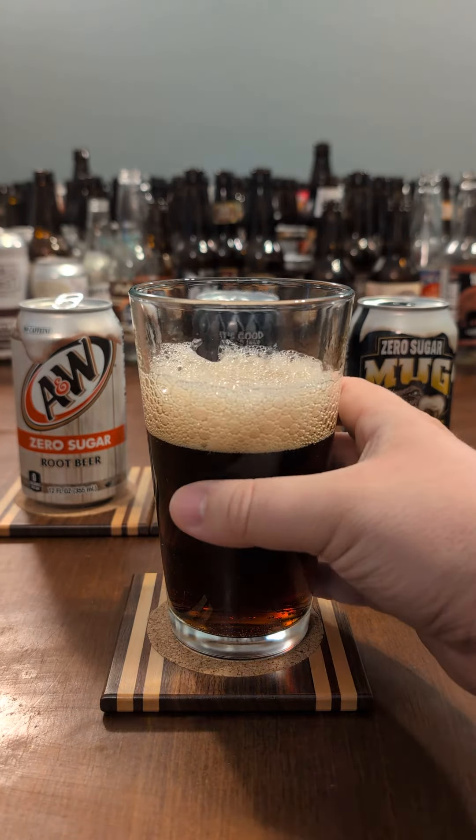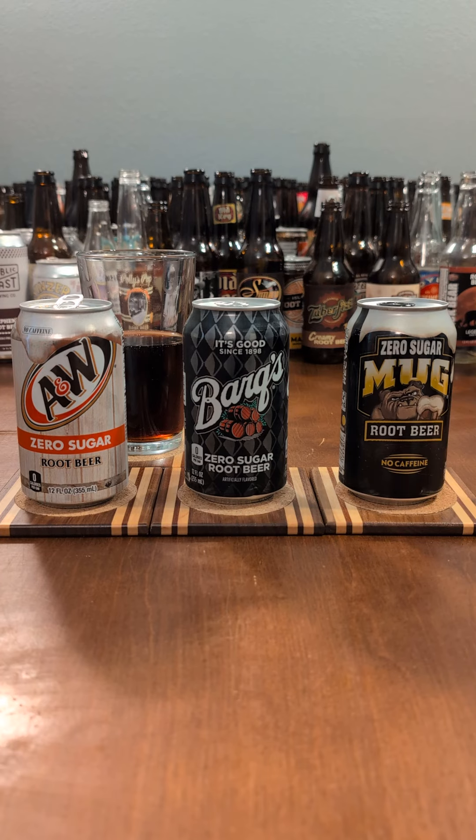There's some nice things here. It's a nice vanilla-ness to start, like the original, but it's soured somewhat by that artificial sweetener taste later on. The flavors feel like they're fighting each other.